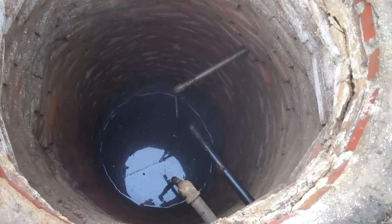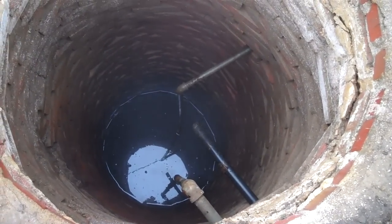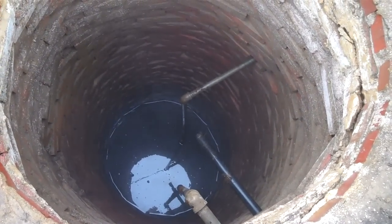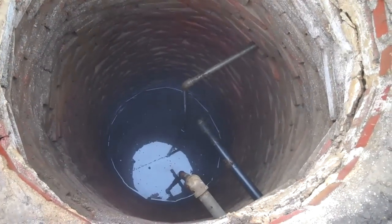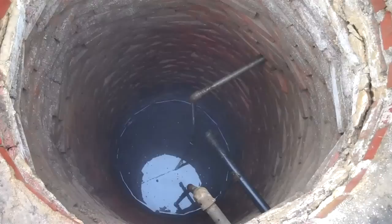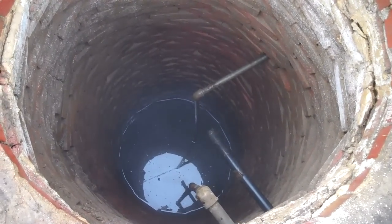On the bottom of that pipe sticking down there is what's called a foot valve. It's a one-way valve — it'll only let water pull in, and then when the water shuts off the valve closes. What we think is wrong is the foot valve has got corroded and bad and it's not shutting. So when we pull the water up, when you shut the pump off, all the water runs back out and down into the well.